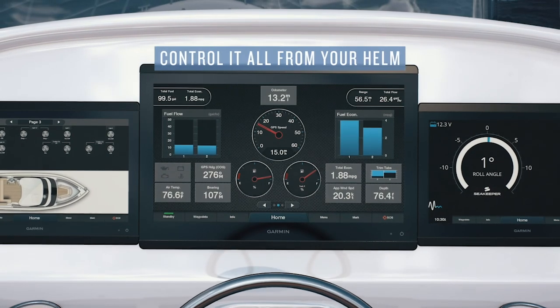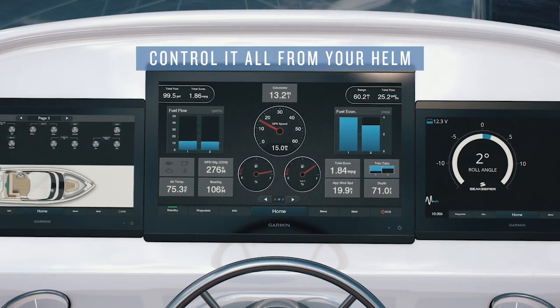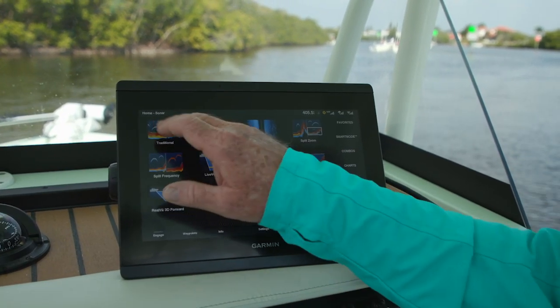The ability to network a system on the 8600XSV series is just about unparalleled. And you'll notice right away how clear and crisp the screen is. I'm Randy Vance.